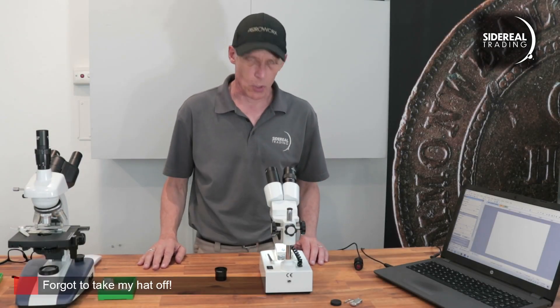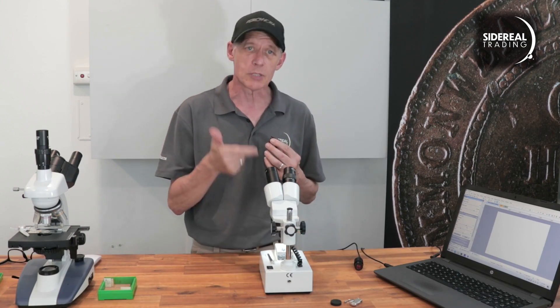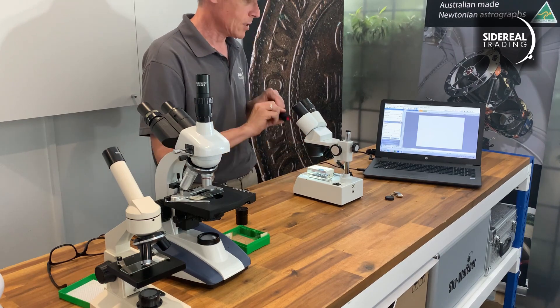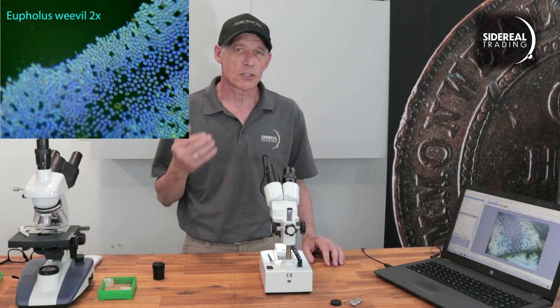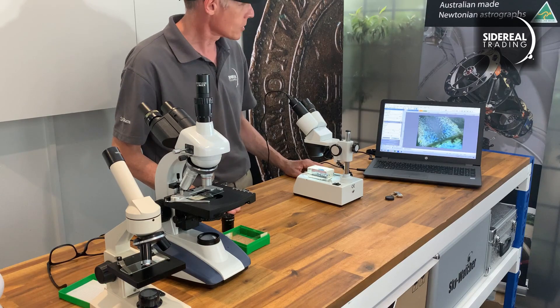Our final microscope is a stereo model. These are more about large specimens and you can use them for dissecting — kids love them because you can stick your finger underneath and get a good close look. This time we're going to need the 30.5 millimeter adapter for the camera, because that's the diameter of the eyepiece on this microscope. We remove the locking screw, lift out the eyepiece, drop the adapter in, and the camera goes straight in. There's our Euphilis bug on the screen. You can frame it, adjust the focus, exposure, and all that. You could probably use this setup with two identical cameras to generate a 3D image of the specimen — good for presentations or teaching. You'd need a fairly flat object though, because the depth of focus is fairly narrow on microscopes.